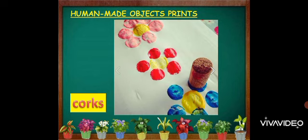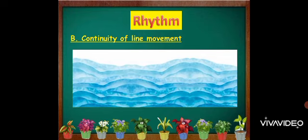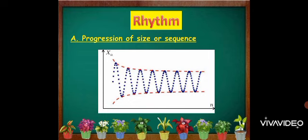In printmaking, there is actually rhythm. Rhythm can be presented through repetition of shapes, continuity of line movement, radiation, and progression of size or sequence.